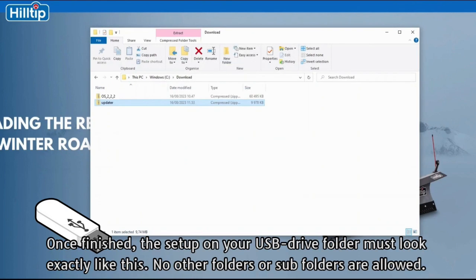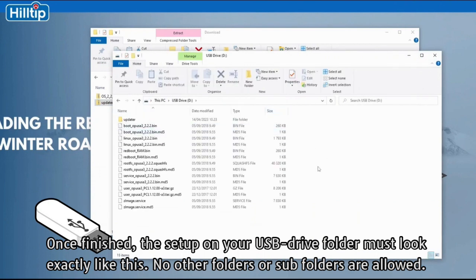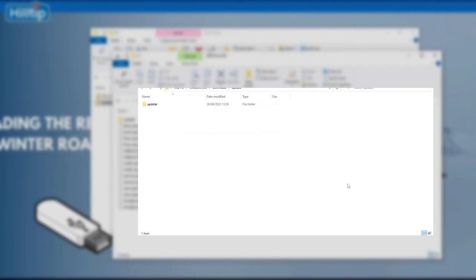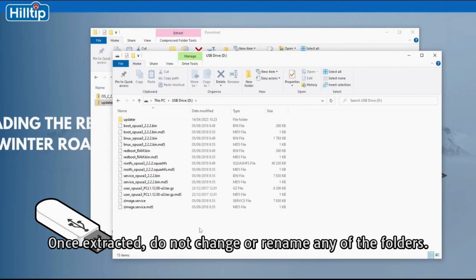Once finished, the setup on your USB drive folder must look exactly like this. No other folders or subfolders are allowed, otherwise it will not work. If you are only updating the application software, you only need the updater folder. The updater folder should contain two files and no folders. Once extracted, do not change or rename any of the folders.